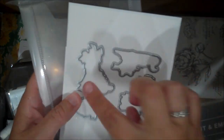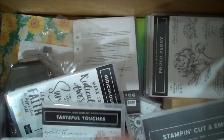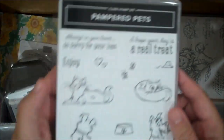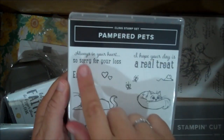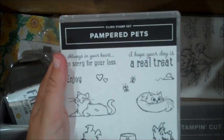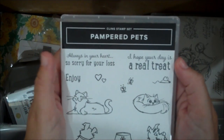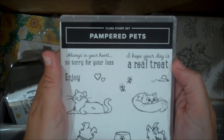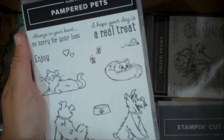This is the cutest set. We have a couple of new images, and look at the little paw prints — it cuts out three at one time. Here is the Pampered Pets stamp set. You get some cats and dogs in this set, and I love the sentiments: 'Always in your heart,' 'So sorry for your loss.' I love having sentiments like that because pets are family members and it's so hard to say goodbye. I love creating cards like that for people — I think it really touches them. 'I hope your day is a real treat' — love it, look at the little dog bowl.